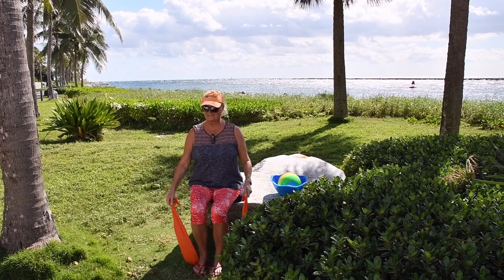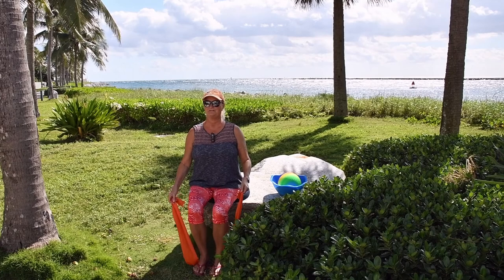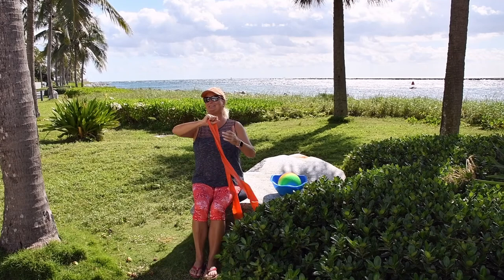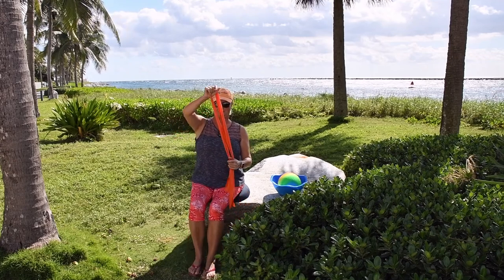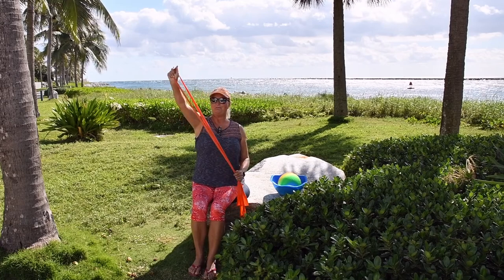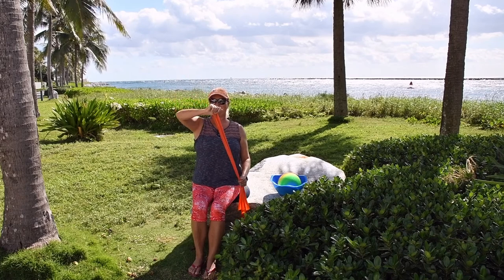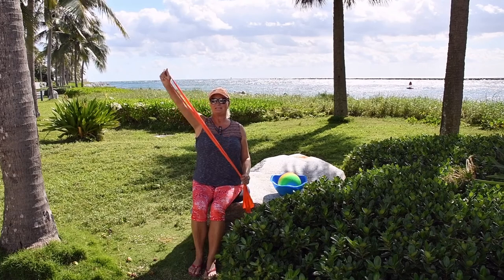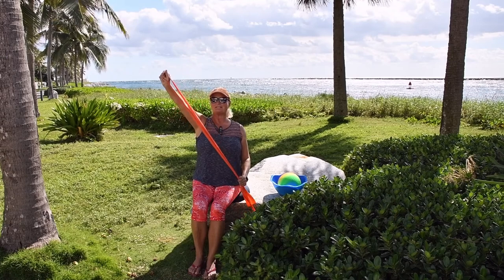Bend your knees, relax your legs a little bit. Shake it out. It's usually nice and quiet here at the beach — it's a beautiful spot. But today we have a little gathering, so you might hear those people in the background. Exhale as you pull up, bring it down. It's beautiful to live on this island and come down to the gazebo. Working your triceps right here.